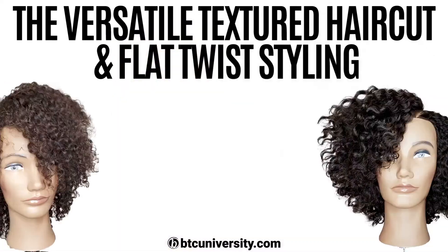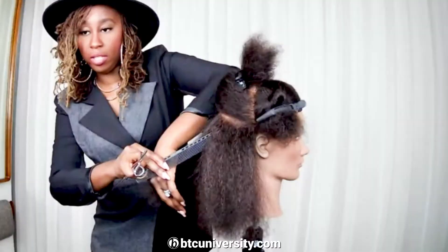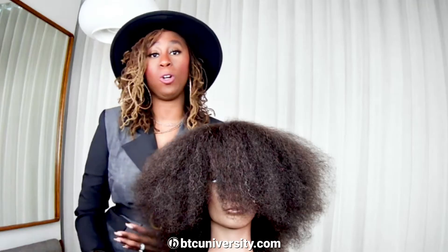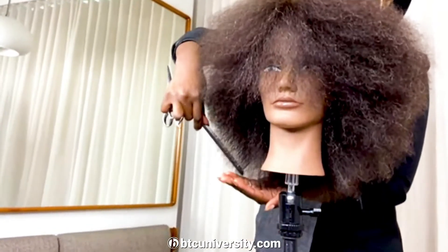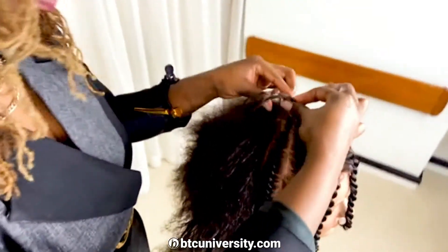I wanted to share my technique — the versatile textured haircut. The shaping I'm going to show you is commonly known as the heart-shaped cut. This is for the girl who not only wears her natural curl pattern, but also may occasionally straighten. We are also going to show how I do her finishing, which is a flat twist out.